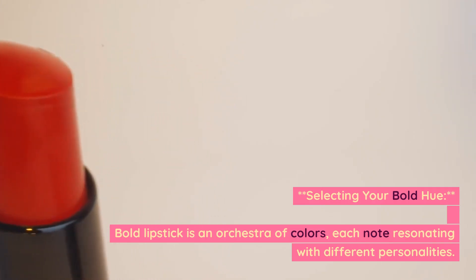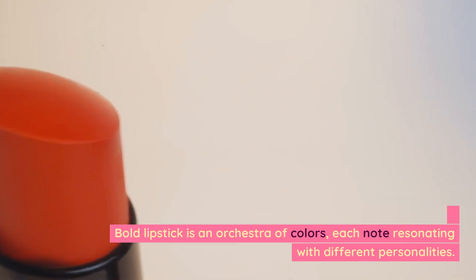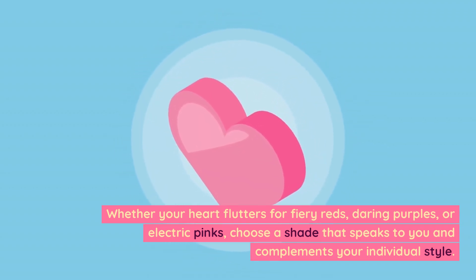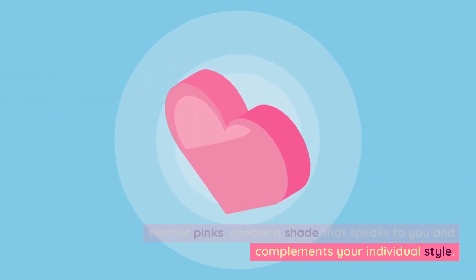Selecting your bold hue. Bold lipstick is an orchestra of colors, each note resonating with different personalities. Whether your heart flutters for fiery reds, daring purples, or electric pinks, choose a shade that speaks to you and complements your individual style.